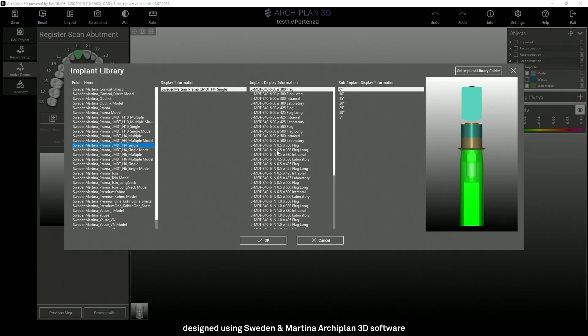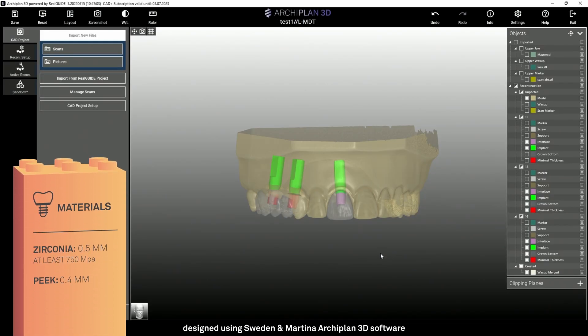We can close the prosthesis at platform level, or we can close on the neck of the implant for 0.5 mm, 1 mm, and 1.5 mm. The fourth parameter allows us to select the type of scan body. We can choose between flag, flag long, the old intraoral, and the laboratory one. In the last column, it is possible to select the angle degree of the screw channel.